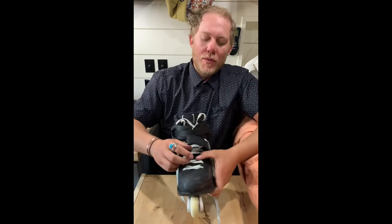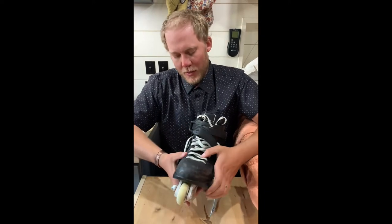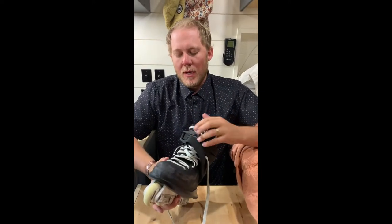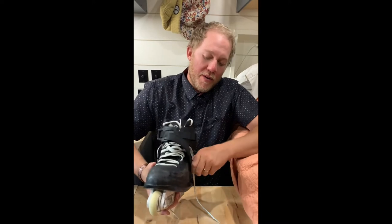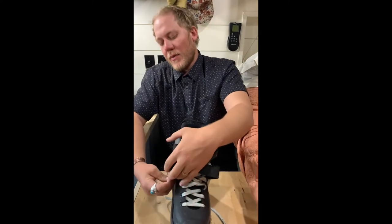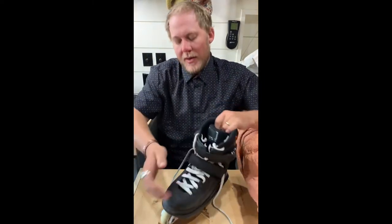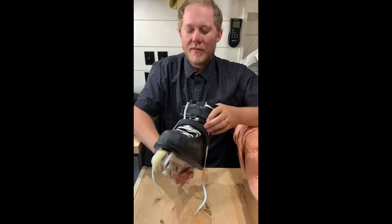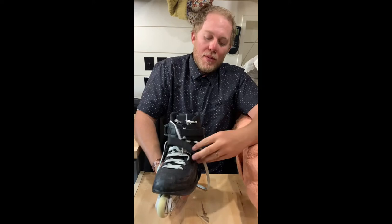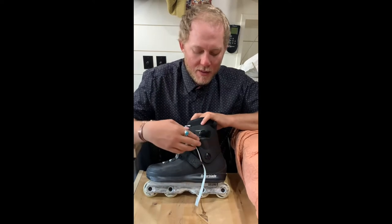I swapped out the laces for white ones to make the skate pop — shout out to Brandon at Blader News in New Zealand for those. The 45-degree strap is great — I haven't had any issues with it, it locks you in, and you don't get any heel lift in this skate, which I really like.